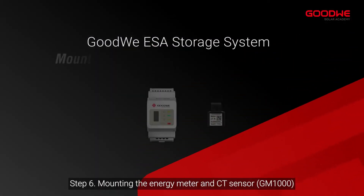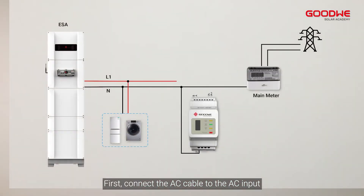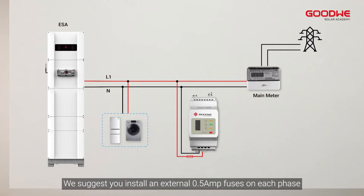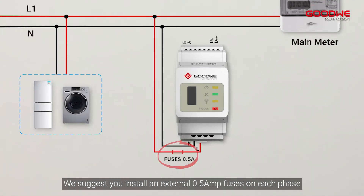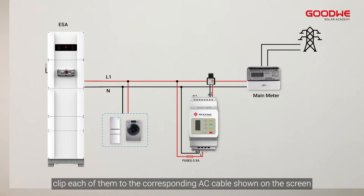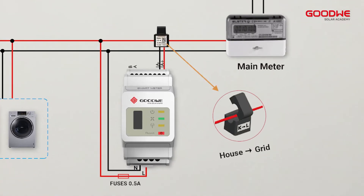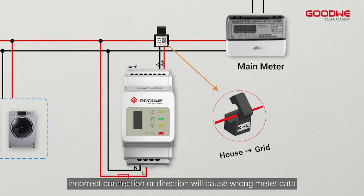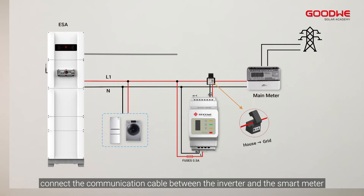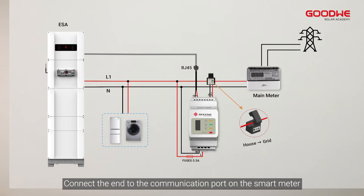Step 6: Mounting the energy meter and CT sensor. First, connect the AC cable to the AC input. We suggest you install an external 0.5 amp fuse on each phase. Second, clip each CT to the corresponding AC cable shown on the screen. Please make sure the position is between the loads and the grid, and the CT direction is towards the grid. Please be aware that incorrect connection or direction will cause wrong meter data. Next, connect the communication cable between the inverter and the smart meter, connecting the end to the communication port on the smart meter.